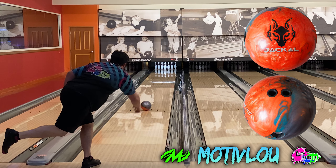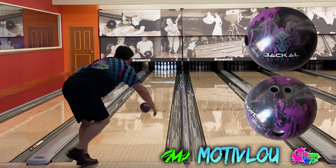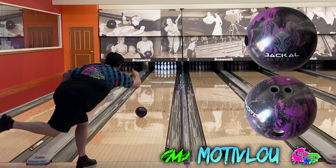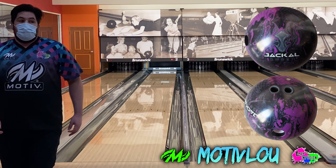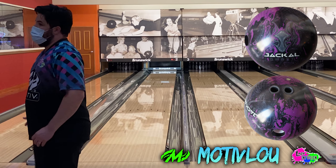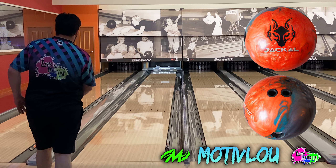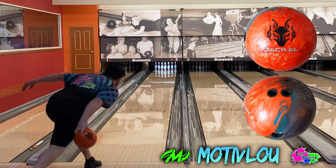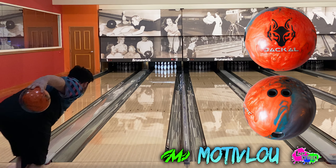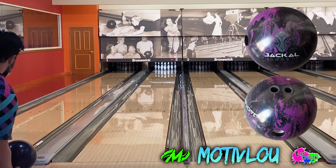My opinion is a little biased because I am on Motiv staff, but I truly believe that these Jackals are the absolute best asymmetrical balls on the market — I don't care what brand we're talking about. When suggesting a bowling ball to someone, I always ask them what their eyes like to see. If you like to see your ball hockey-stick down lane, you're going to go towards the Jackal Flash. If you prefer a little bit earlier, smoother rolling ball, you're going to go towards the Jackal Ghost. I've always personally leaned towards the Ghost, but this Jackal Flash is special — it is fast climbing the charts as one of my favorite bowling balls of all time.